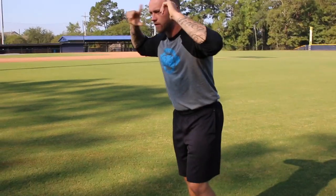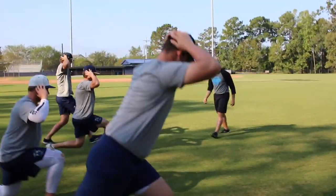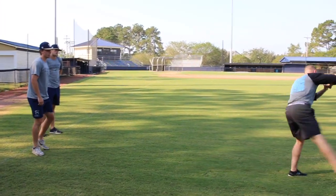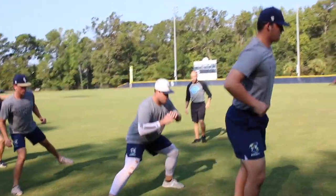Going to get Yoder moving today. Easy stuff to start — hands behind the head, we go lunge into lunge, no steps in between. All the way forward, all the way back. We spin, then shuffle, and move. Good, very good.